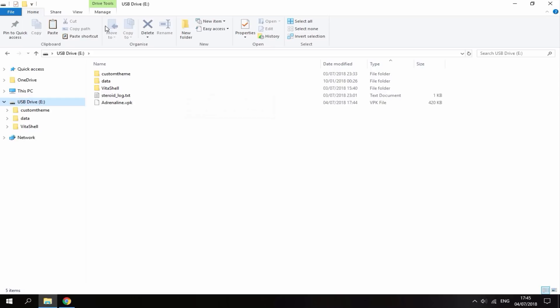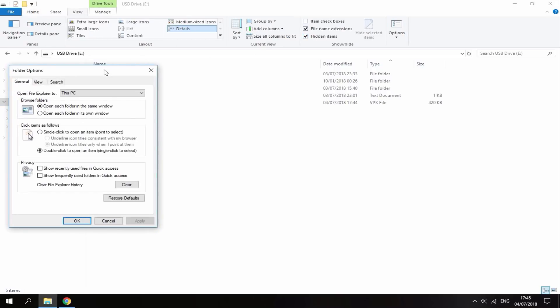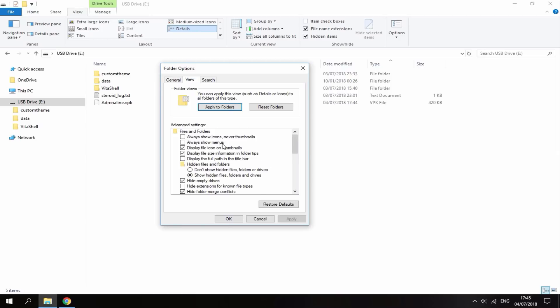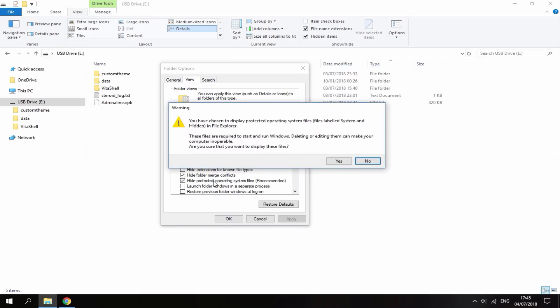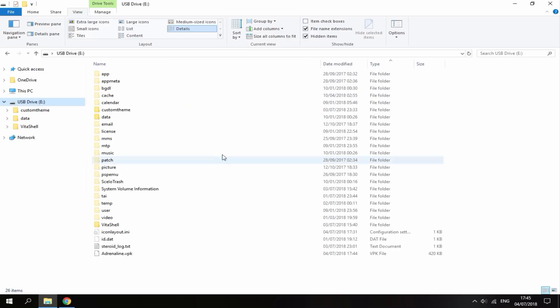To find all your hidden files, go to View and tick the hidden files box, then go to Options, go to View, scroll down and untick that file option. It's going to say you could mess up stuff, so just click Yes, then click Apply and OK. As you can see, all of the hidden files are now showing.